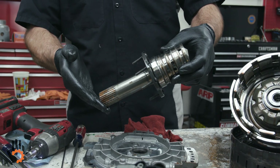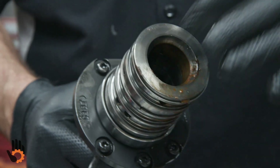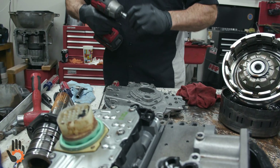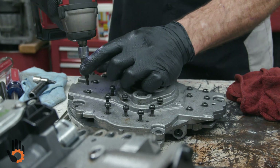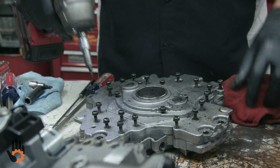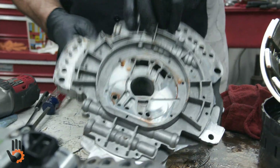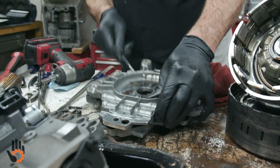Usually not an issue on this trans as far as wear or anything, but we would check sealing ring grooves and so forth here — bushing surface, the bore down in here where our sealing rings ride, all the usual stuff there. To split the actual pump half itself, we've got to flip it over and take out all of these little Torx here. We'll fast forward to this part. Now, we should be able to just find a spot here to kind of lightly pry up on that and split our pump halves.